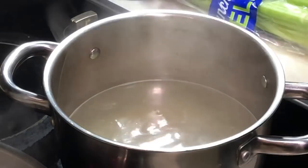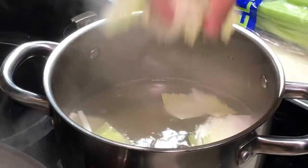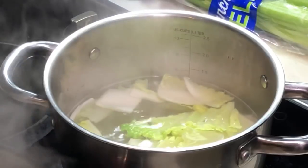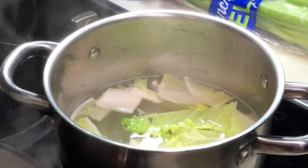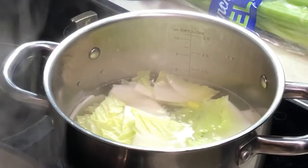You can put in any veggies you like. I have some Chinese cabbage with me, so I'm going to throw in the Chinese cabbage.